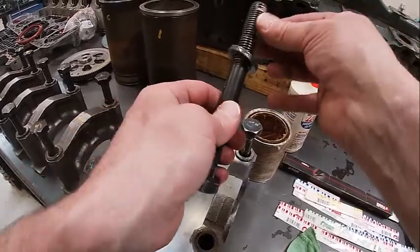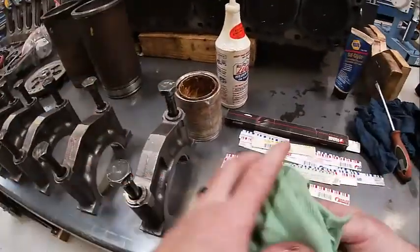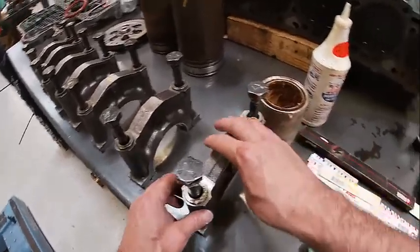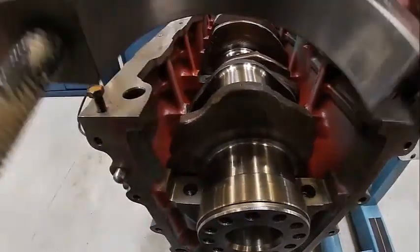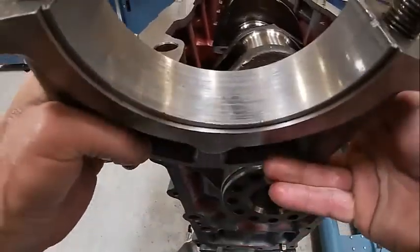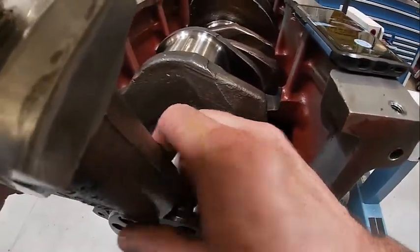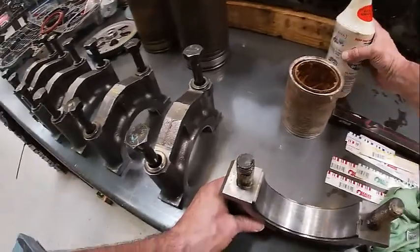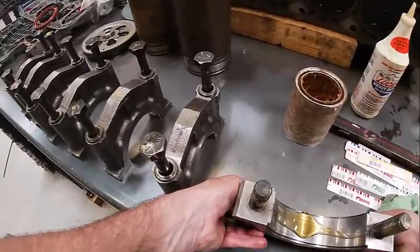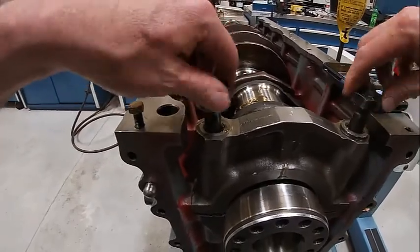Put that in there like so. We're going to put the appropriate cap in the appropriate place. The trick is to make sure that our tang — the one you can see right here on the cap after we put our new main bearing in — and the tang on the block are on the same side. It always goes tang to tang. We also want to put some oil on the bearing. That 105 engine assembly lubricant works really well. Then we're going to get these started.